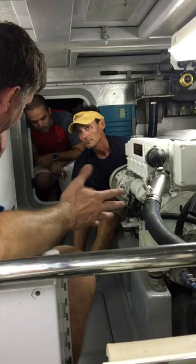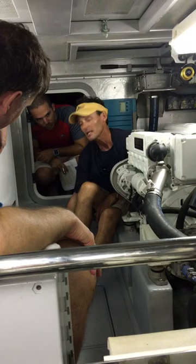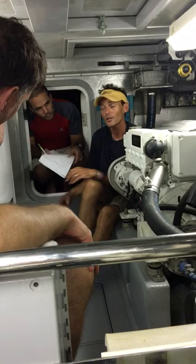So before you set off on a trip, it should be on your checklist to come in here, take this off, take it on the dock with the hose pipe and clean out the screen.